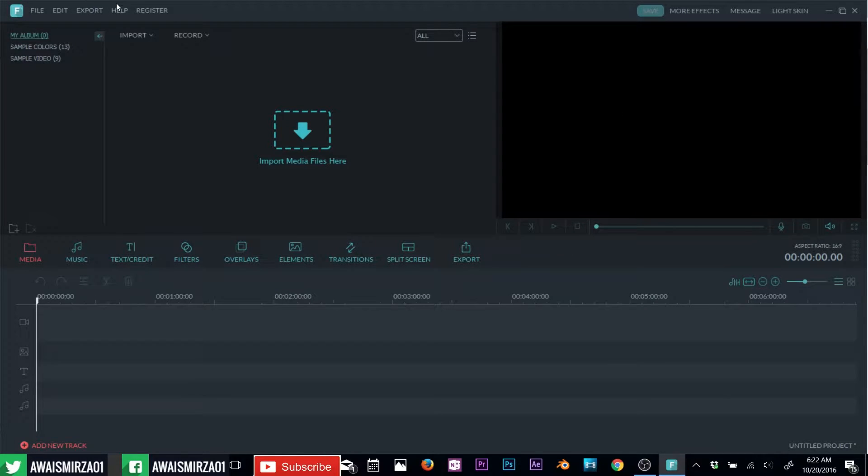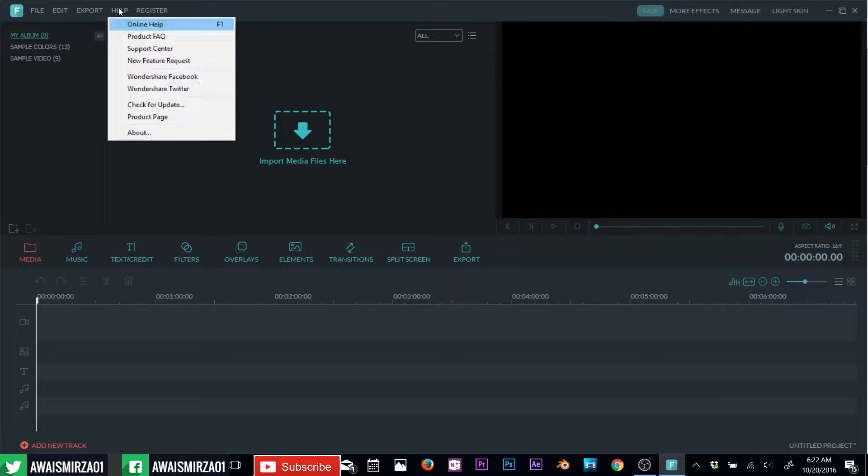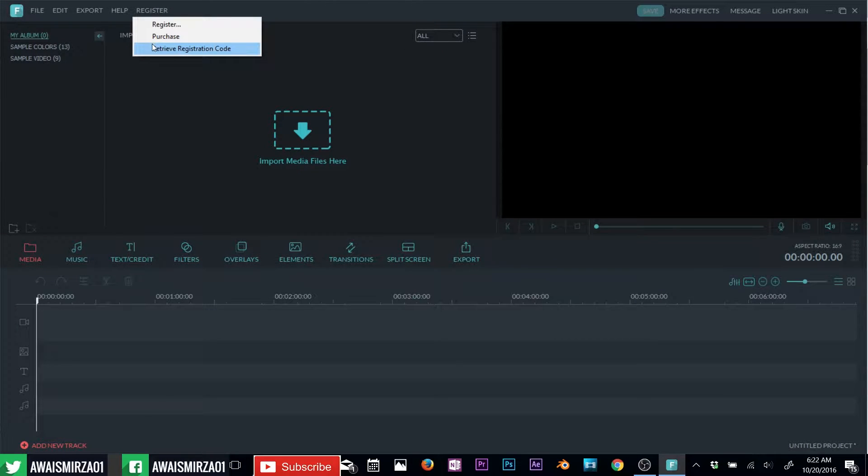Alright, so this is Filmora. On the top you have menus: file menu, edit menu, export, help, register. If it's a free version you can register that, and if it's a paid version you can register it with a registration code. Next we have this bar here where you have album, sample colors — you can even create your own folders by clicking here. If you have any favorite music, you can add those music files into those folders so you don't have to import them every time you start using Filmora.